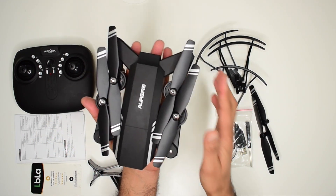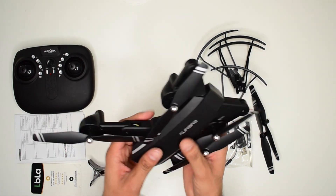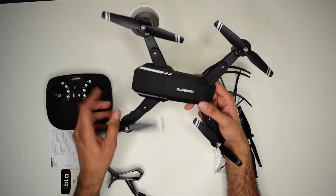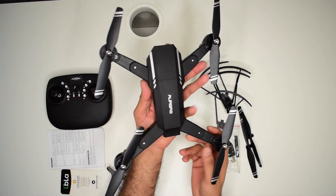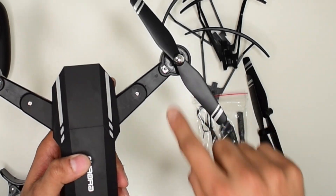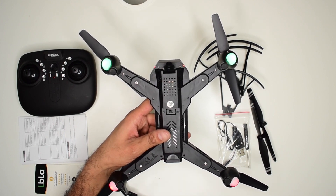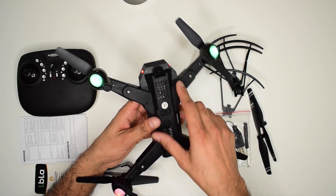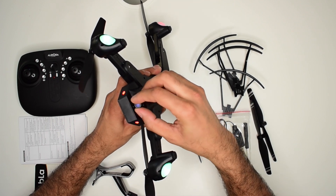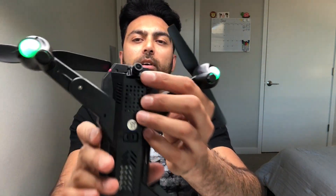The drone is bigger than a palm size — I'd say about six inches wide — and the arms fold out. I would say it's a medium-sized quadcopter with plastic blades and brushed motors. Underneath the quadcopter there is an on/off switch. You switch it on and the orange and green lights start blinking. There is also an HD camera which can tilt forward and all the way down.